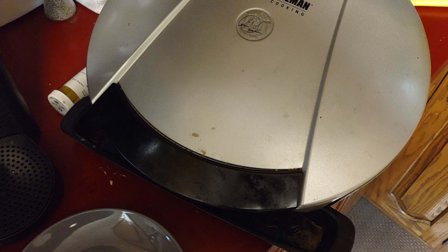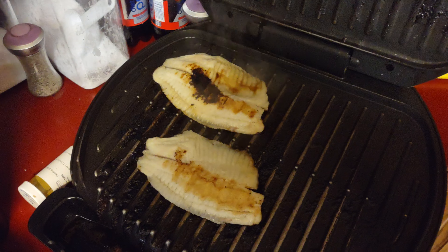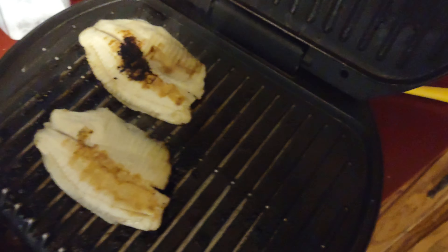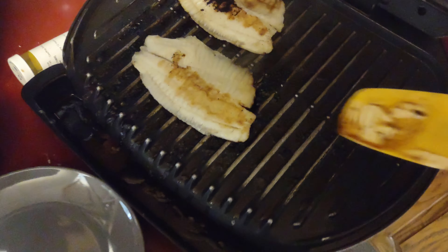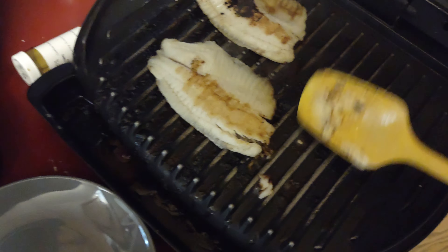Check it guys, it's been about three minutes. Wow, look at that. As you can see, I think it's done — it turns white like that and flaky. Yep, gotta get it out of here.